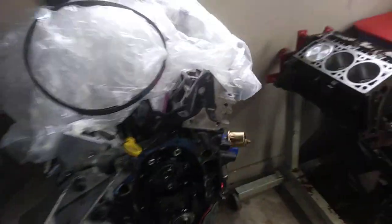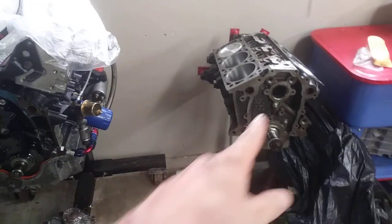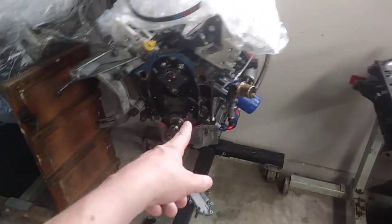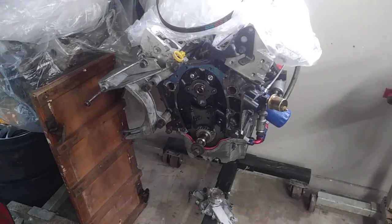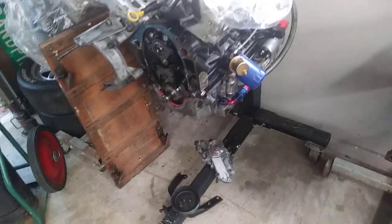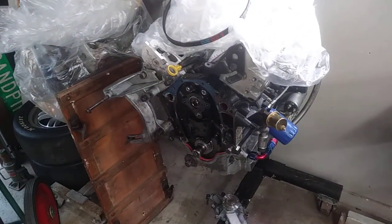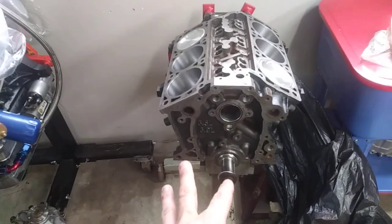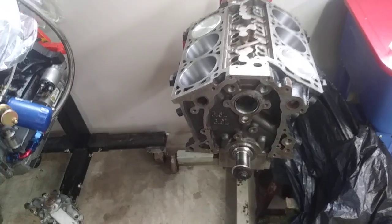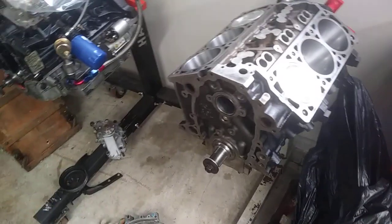This engine made about 600 horsepower on 16 pounds of boost, non-intercooled. I could have turned it up to about 20 pounds with an intercooler and it probably would have made 600 at the tire easily, which would have put it around 700 horsepower at the crank. So this new one is probably gonna make 800 at the crank — that's gonna be pretty deadly — around 600 to 650 at the tire when it's all said and done.